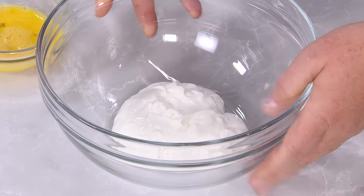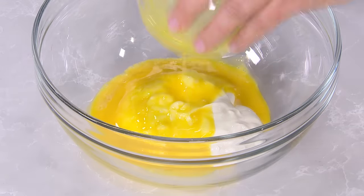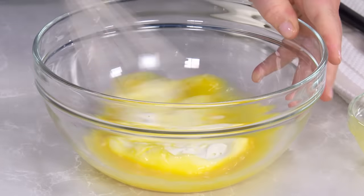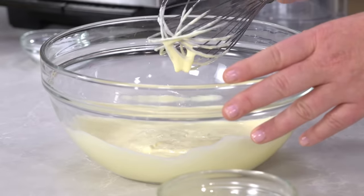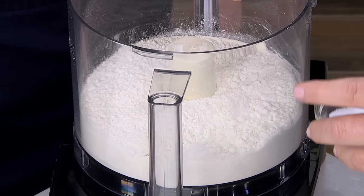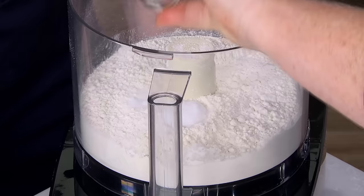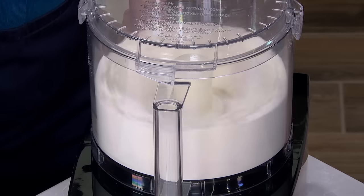Starting with the crust: half a cup of chilled sour cream with one large beaten egg — this adds great flavor and makes the crust really easy to roll out. Then two and a half cups of all-purpose flour with one and a half teaspoons of salt. Blend for about three seconds just to get everything mixed together.